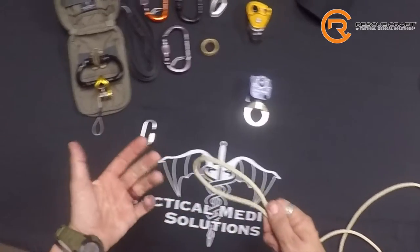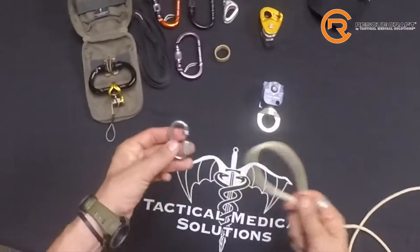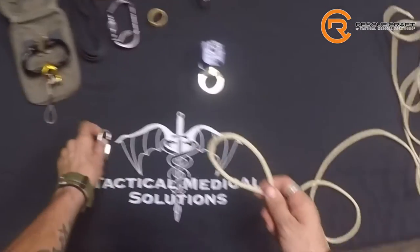We're going to tie the barrel knot. The barrel knot is used on the terminal end of the rope. In this case, it's one of the first steps that we do when we're assembling our haul system, so it's going to be put onto the screw link.